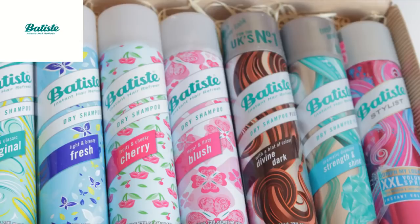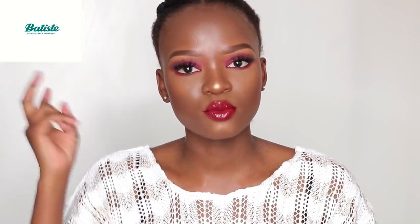Hey loves, welcome back to my channel. Today's video is in collaboration with Batiste shampoo, which is a dry shampoo. Dry shampoos are sort of like a substitute for the normal shampoo that we use to wash our hair when it's wet, but they are dry — it's a dry product that you just spray on your hair.